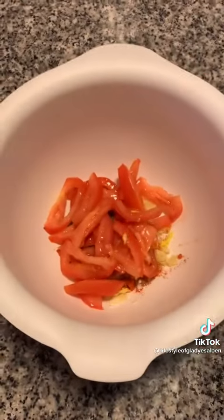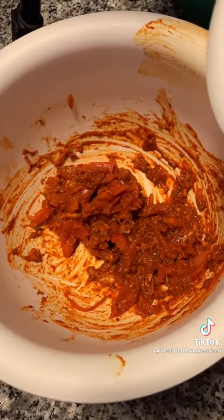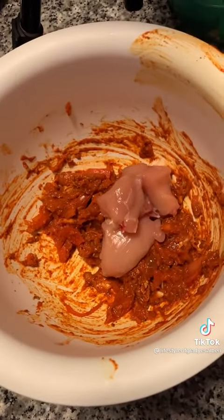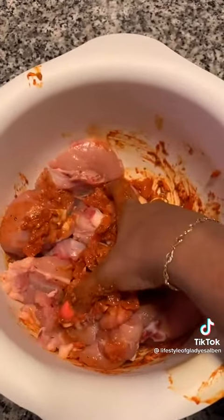Add one thinly sliced medium-sized tomato. Mix all of this using your hand — that's how you get the best taste. You can use a ladle too. Add two pounds of chicken and mix well. Then add all the fried onions and mix that well too.